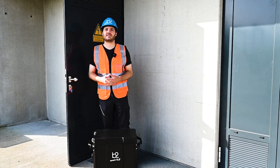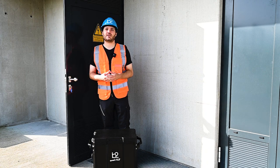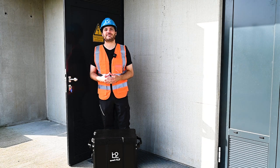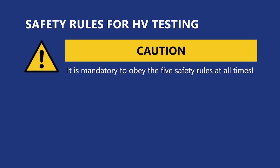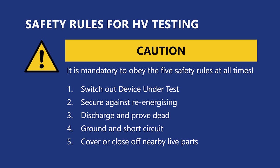Before you start with the setup, make sure that you comply with the safety regulations in force in your country and that you have familiarized yourself with the software, operating instructions of the devices, and the B2 safety guide. And always observe the following points: switch off the device under test, secure against re-energizing, discharge and prove that ground and short circuit, and cover and close off nearby live parts.